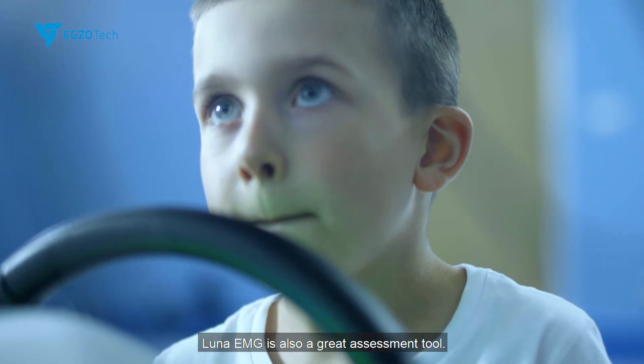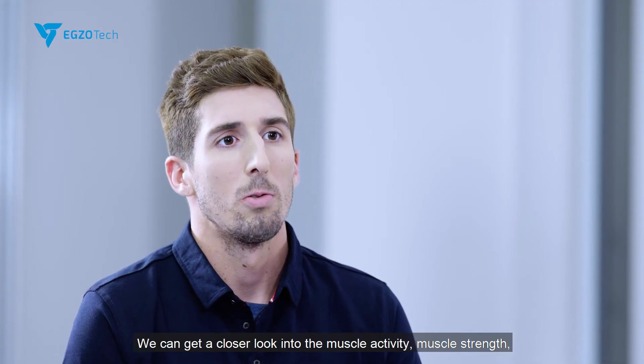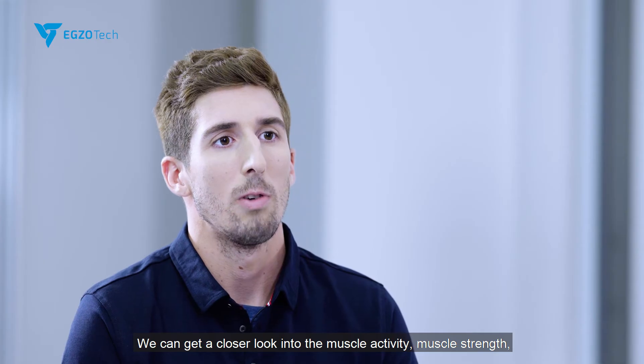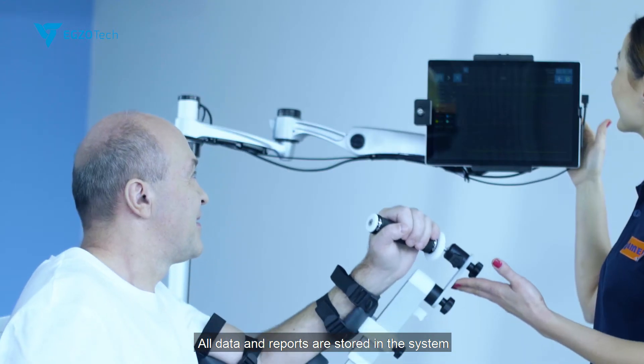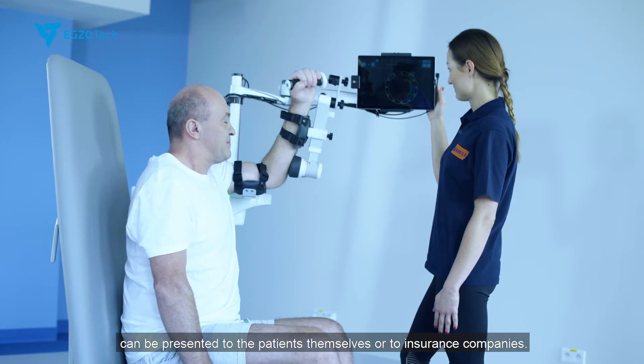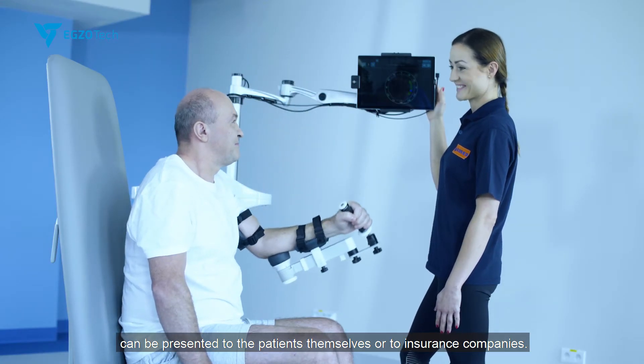Luna EMG is also a great assessment tool. We can get a closer look into the muscle activity, muscle strength, proprioception, and spasticity of the patient. All data and reports are stored in the system and can be presented to the patients themselves or to insurance companies.